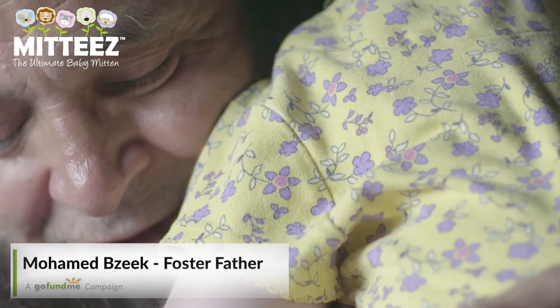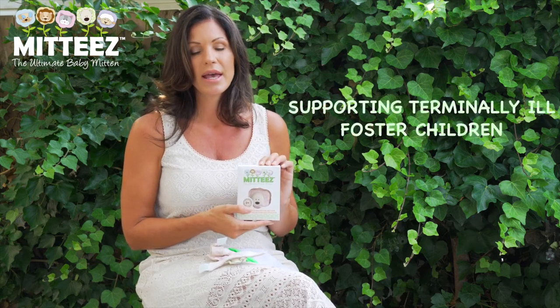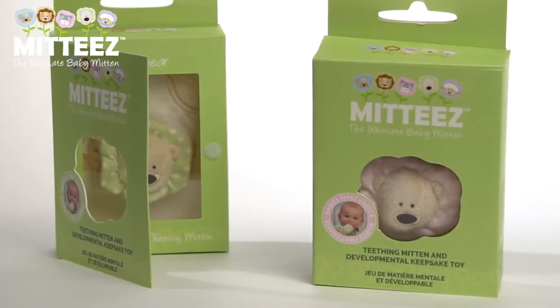I feel very honored to be able to be in a position to support children of such need, as it's very important from my heart and a big part of what Midi's will be about.